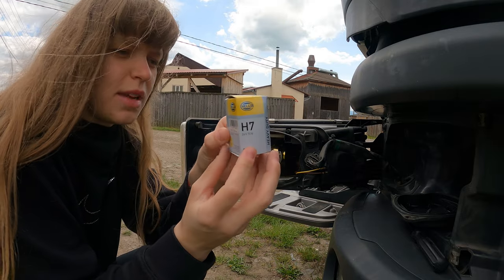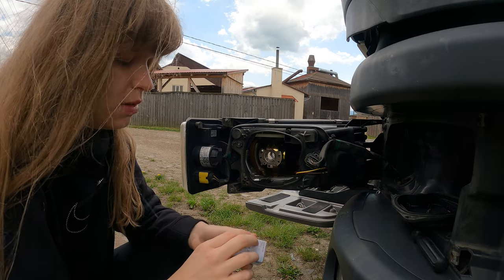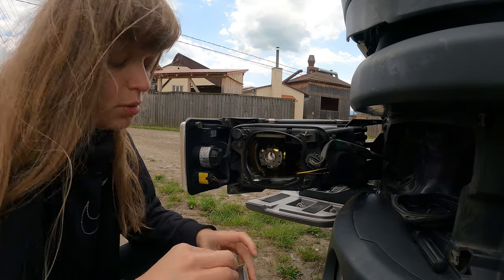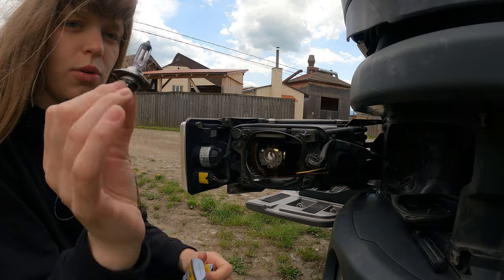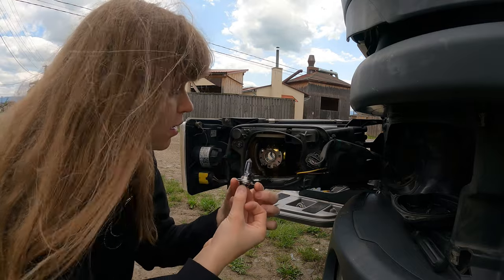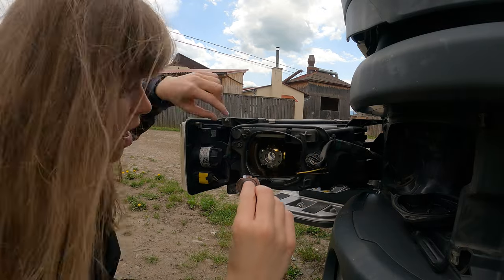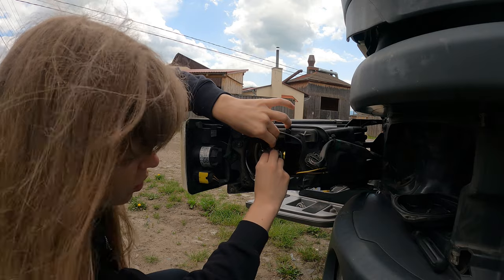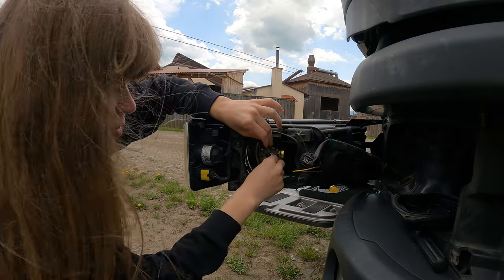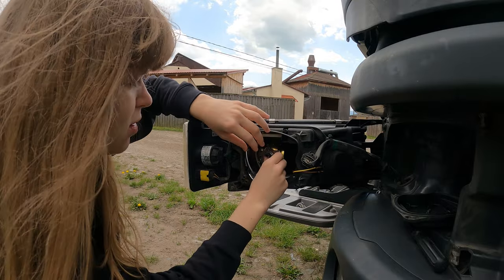We have H7 lights here, and it's important not to put your hands on this area, only here. In this type of system it's important to put this side upstairs because it has a place exactly there to keep. Otherwise I cannot even put it because it won't stay — only this way.